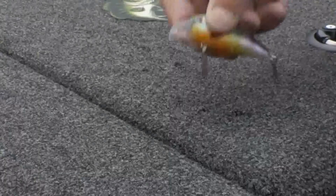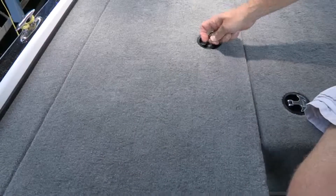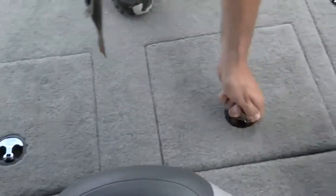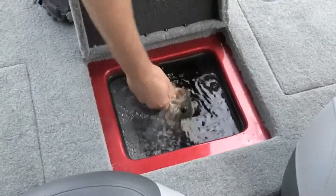To prevent snags and tangles, we've added recessed or fully retractable cleats and snag-proof carpet, plus longer rod boxes to accommodate your longer flipping rods. And our live wells are second to none as well.